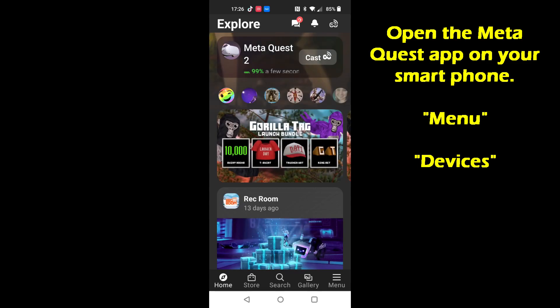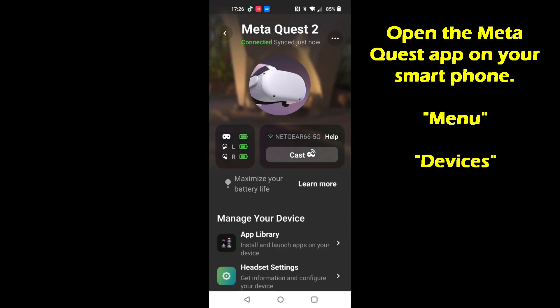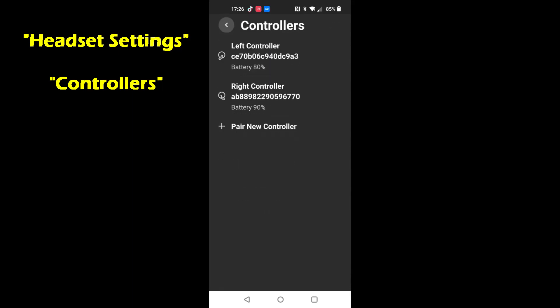Go to the Meta Quest app on your phone, go to menu, then select devices, then go to headset settings. Under headset settings, pick controllers.